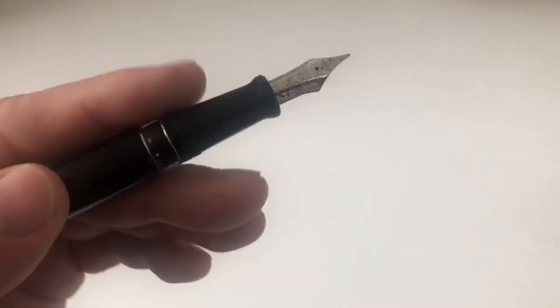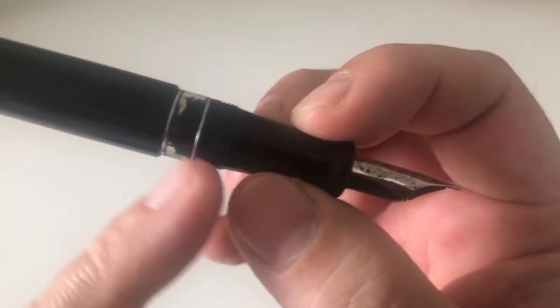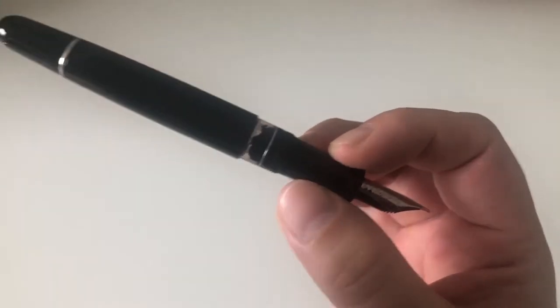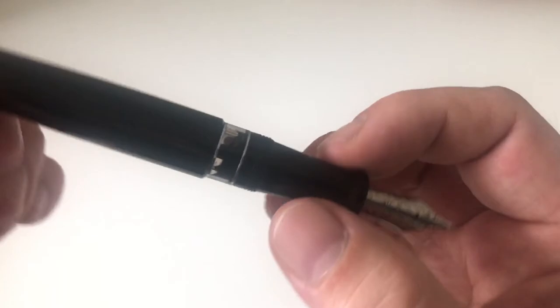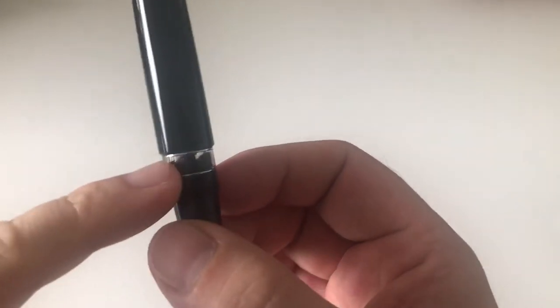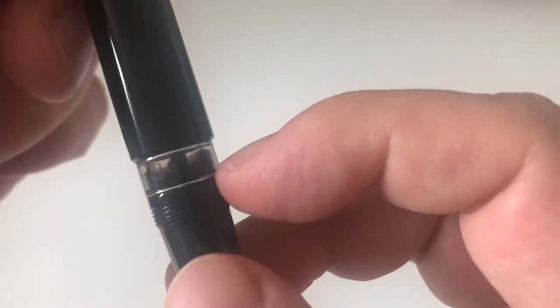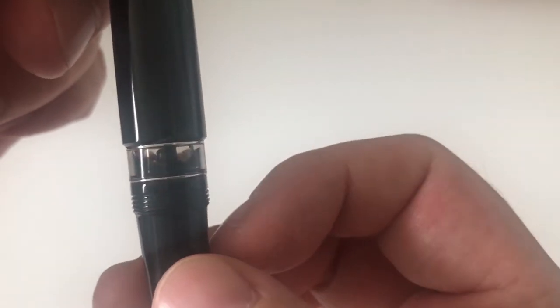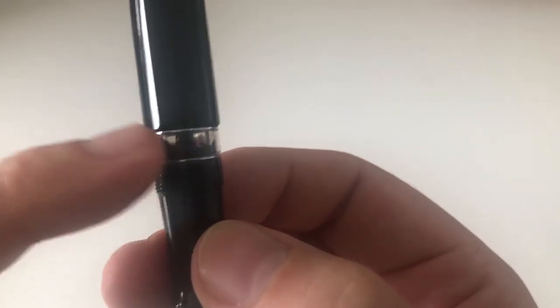The section threads are extremely smooth — the most non-sharp threads I have ever felt. You will definitely find your grip here and it's next to perfect. There's also a beautiful ink window with two small silver rings showing the ink level. I have Pelikan 4001 Black in there, and the pen is very low on ink at the moment — I let the ink level drop that low on purpose because this pen has a very interesting feature I want to show you.